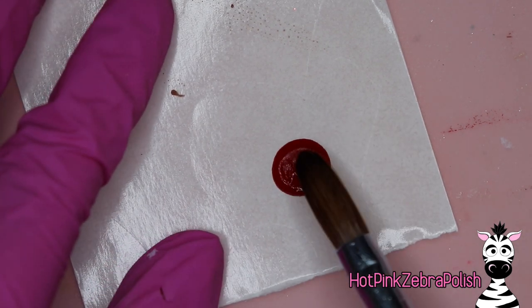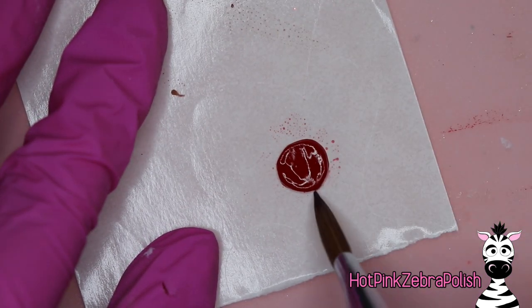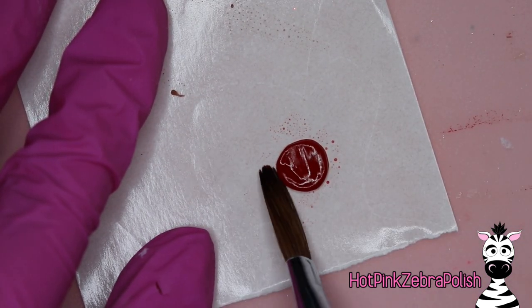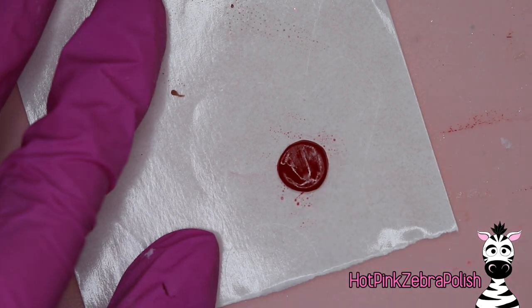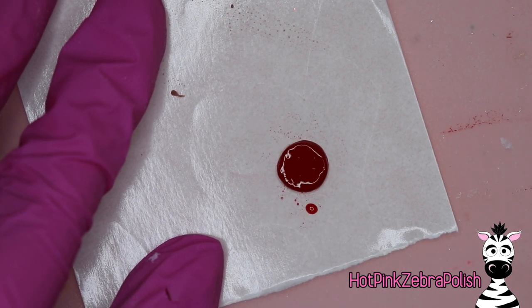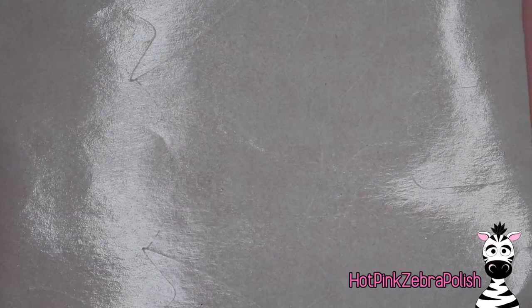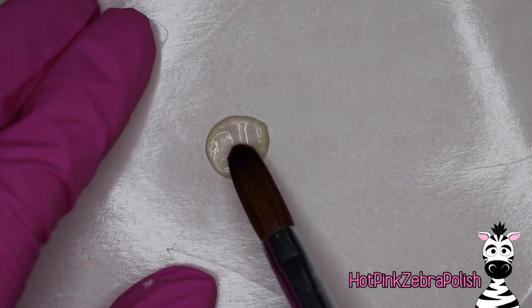Now I'm going to be sculpting some other little pieces on my nail form backing to go with my jar of peanut butter. The first thing I'm going to do is with red acrylic, sculpt the lid of the jar. Depending on the brand of peanut butter you want to represent, it may have a different color lid. So just like with the shape of the jar, you'll want to look at it to make sure you get exactly what you're going for.